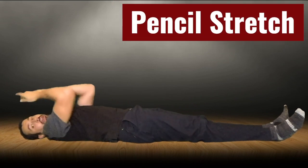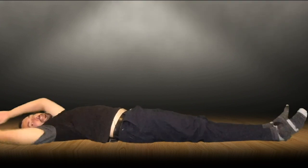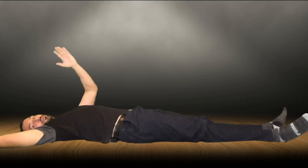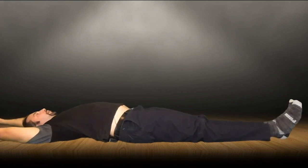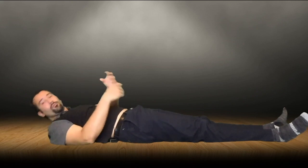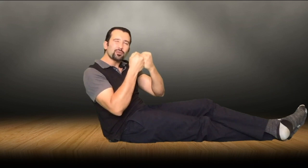Once you've done that, lay down. The next exercise is called the pencil stretch. Stretch out your arms and feet as much as you can, and then release. Deep breath in — stretch and release. You're going to breathe in, stretch out your muscles, then relax and release them. The reason we're doing that is because we want to give a little pressure to our muscles and then let them relax, because sometimes that helps your muscles release just a little bit more.